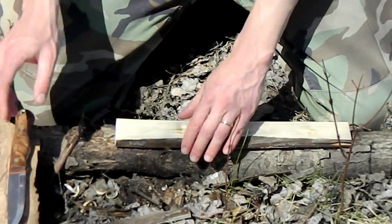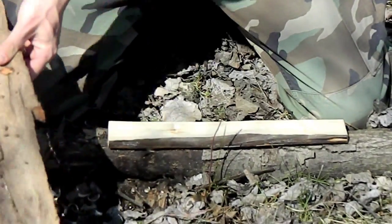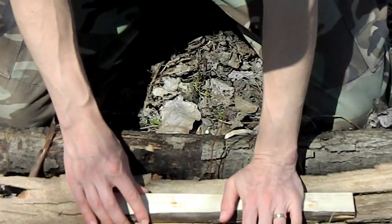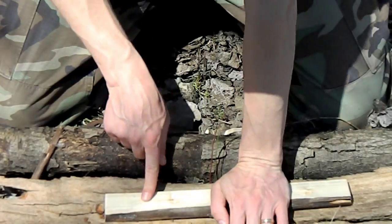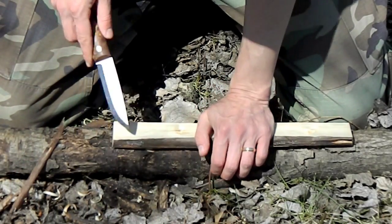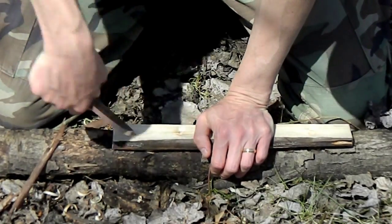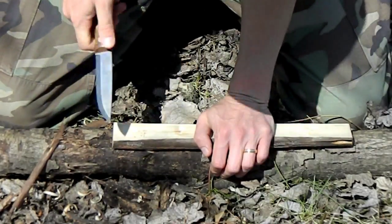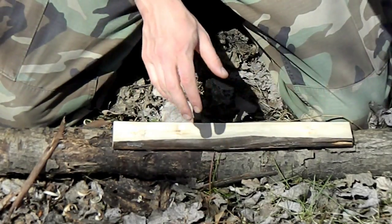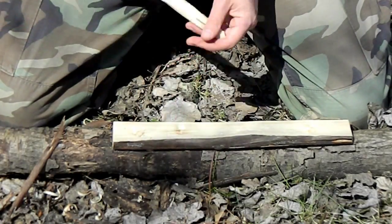Now we've got to get the hearth ready to take the spindle. You want to make sure the hearth is flat when you're bowing on it — set it on the bark platform and make sure that when you put your foot on it, it doesn't move. To get it ready for the spindle, make a hole almost in the middle of the board, a little bit closer towards you. Do a little divot, then make it a little wider — the same thing you did for the bearing block. Take your spindle and make sure it sits in there fine.